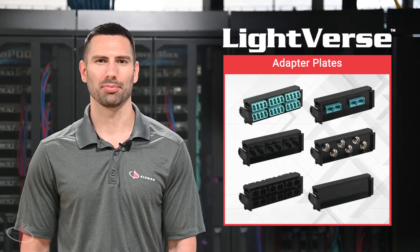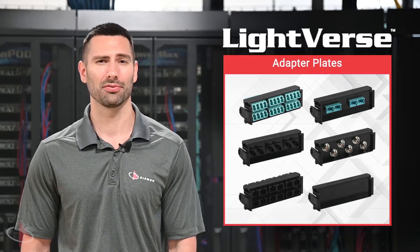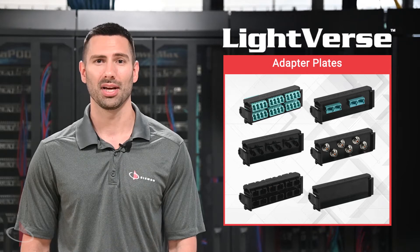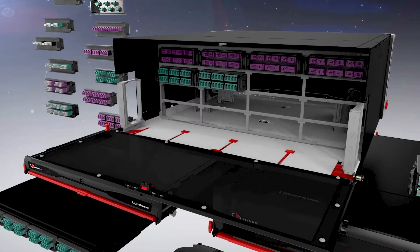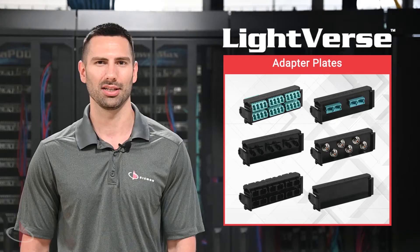Lightfirst adapter plates provide high-performance pass-through fiber connections in a compact footprint. Available in single-mode and multi-mode fiber options and various connector types, Lightfirst adapter plates allow users to seamlessly mix and match different types as needed to support their unique application needs.